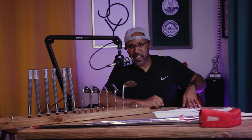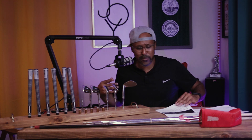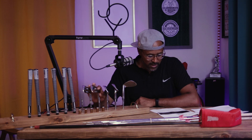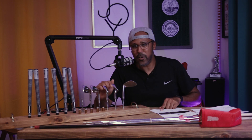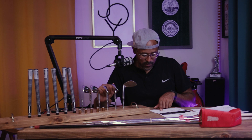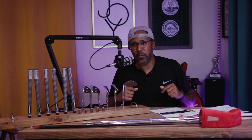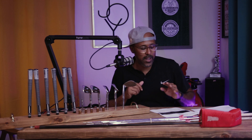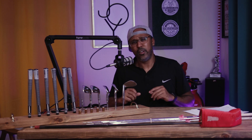Since it's a short set it doesn't matter, so I'm going to take these back to their original lofts. The five iron will be 30 degrees, the seven 37 degrees, the nine 45 degrees — which is basically a pitching wedge by today's standards — the pitching wedge will be 49 degrees, and the sand wedge will be 54 but I'm bending it to 55 because I play all my sand wedges at 55.